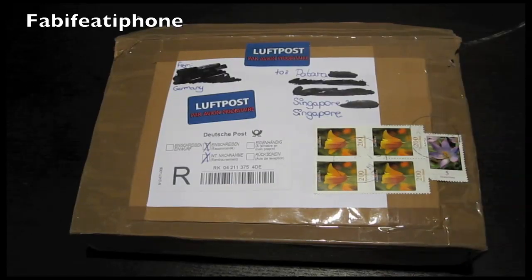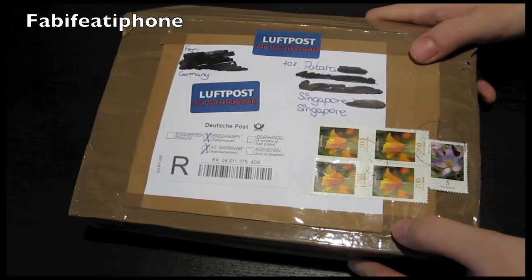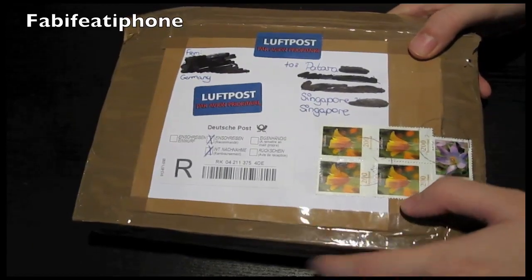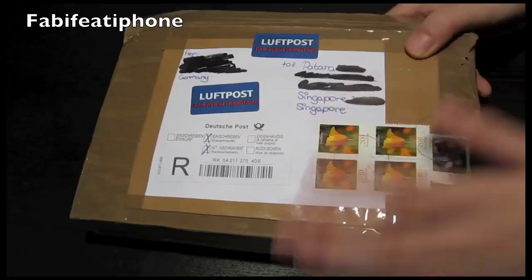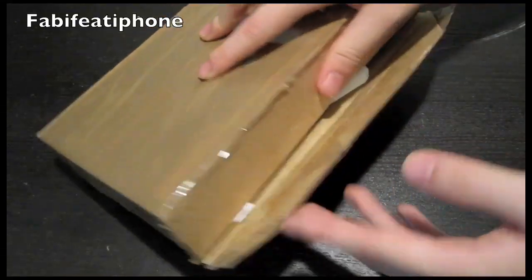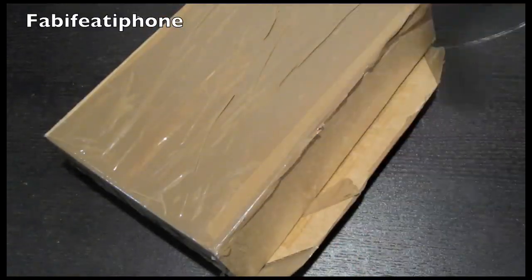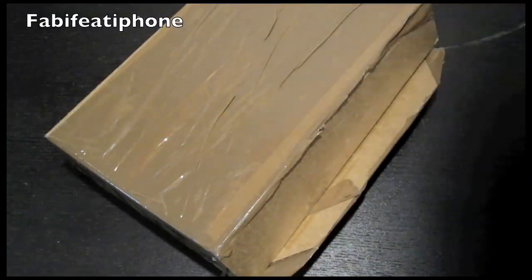Hey guys, what's up, this is Ace. Hope you're having a great day. So today we have a quick unboxing from FabiFeed's iPhone — he is a German reviewer. He decided to do a trade with me, so here's the case he traded me. As you can see it's open because I couldn't find a way to open this, and finally I did after like 10 minutes.